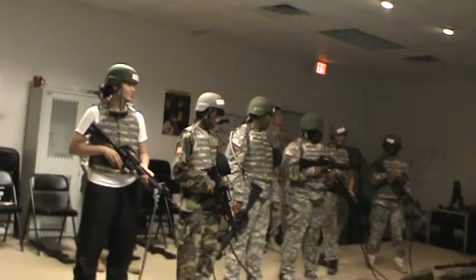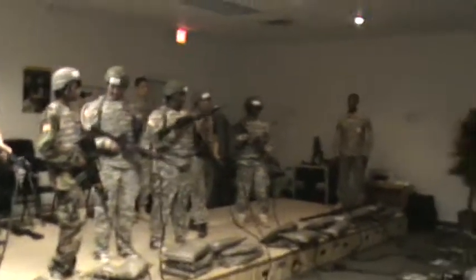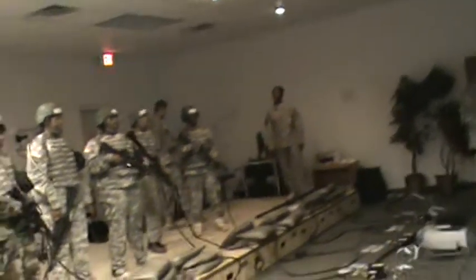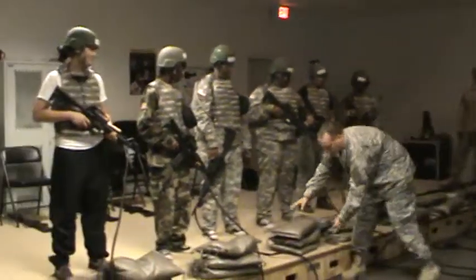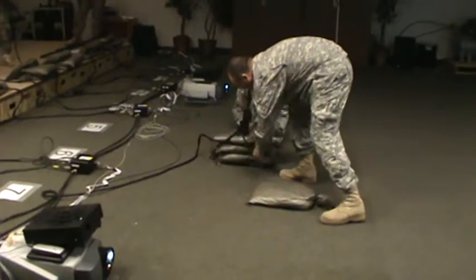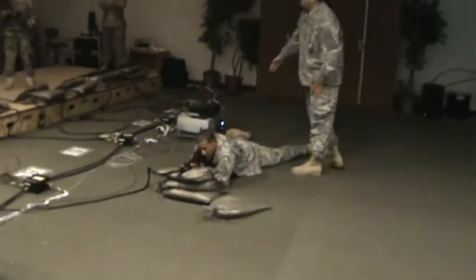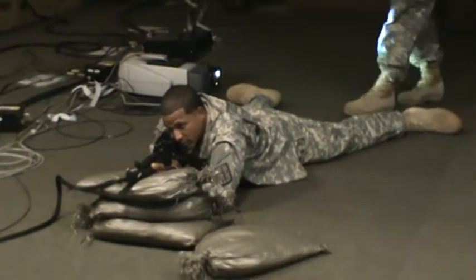Next, we're going to go over, real quickly, the four basic fundamentals of marksmanship. The first one is going to be a steady position. We're going to fire from two positions: the prone supported position and the kneeling position. An example of the prone supported position is going to use the sandbags to rest your weapon on to get a stable position. You're going to lay with your body more or less in line with the weapon, your legs spread where they're comfortable, toes pointed out to get a good stable position.